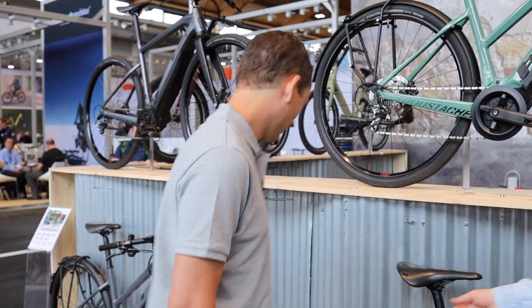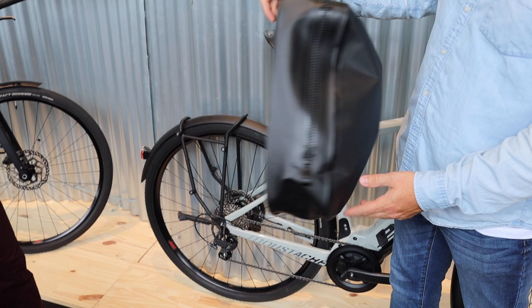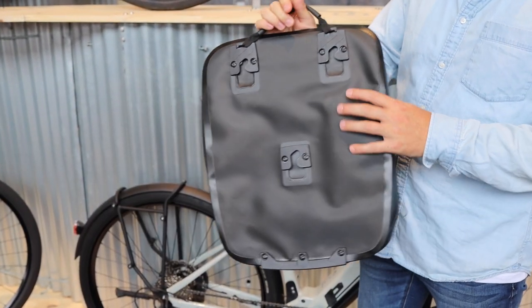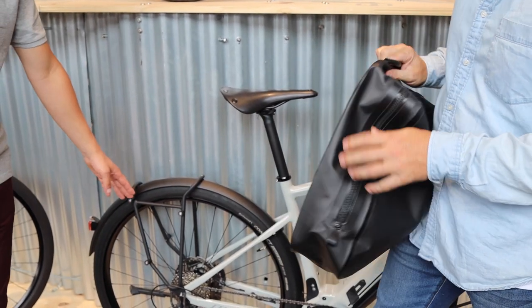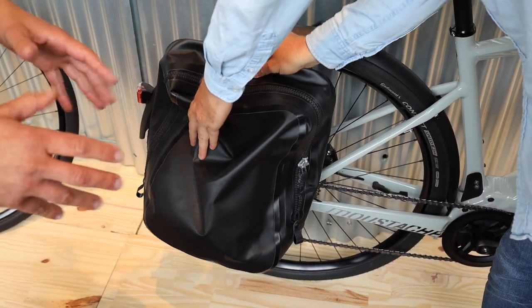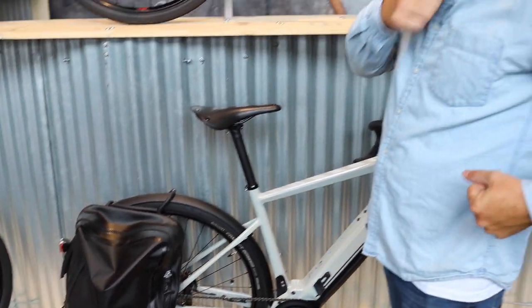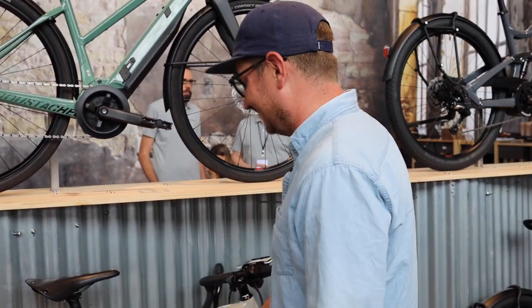Here is the bag — the QL3 system from Ortlieb. Mustache has their own bag, but many other Ortlieb bags also work with this same system. You can see the mounting point here, and we have this part protecting the derailleur, which allows the bag to sit very low on the frame. It just clips on super easily.